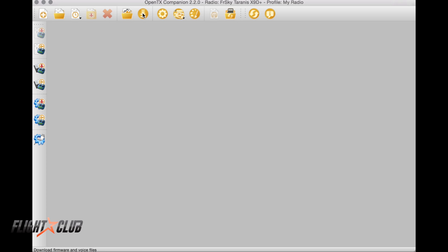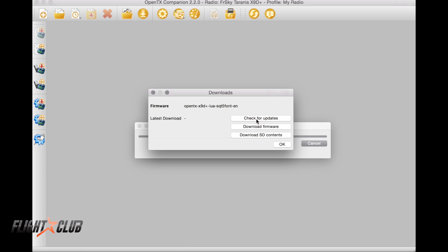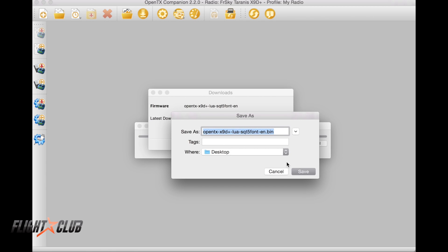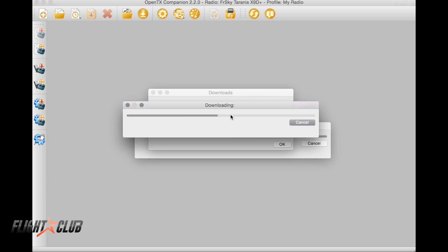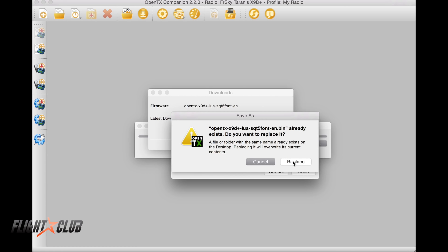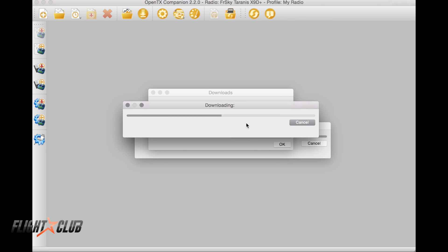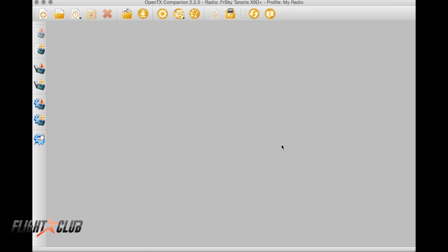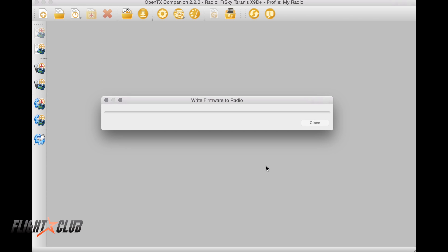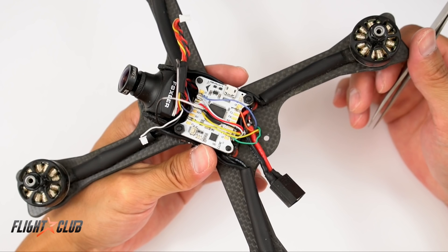Next, click 'Download Firmware,' check for updates, and save the download. Once it's done, click OK. Then click 'Write to TX' — this downloads all the settings and firmware to your Taranis. Make sure everything is correct, then confirm to write. Done.